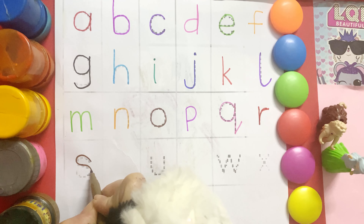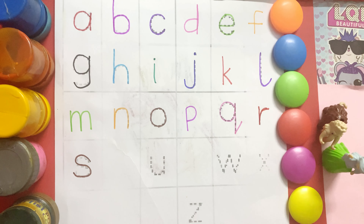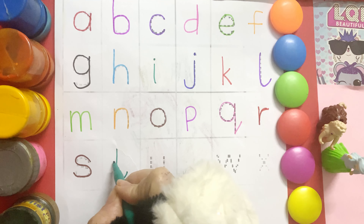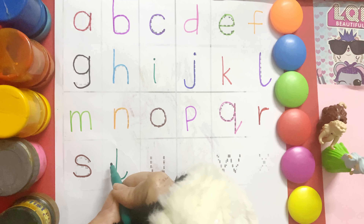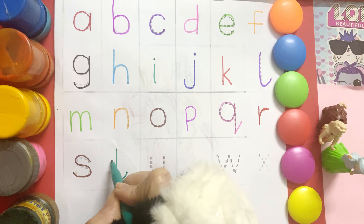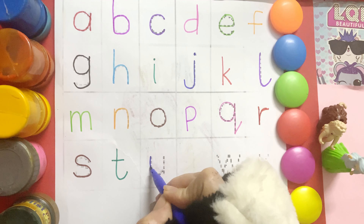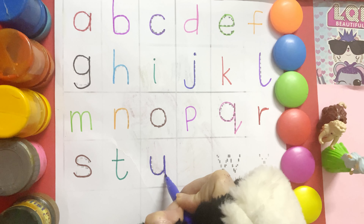S, s, snail. S, s, snail. T, t, turtle. T, t, turtle. U, u, umbrella. U, u, umbrella.